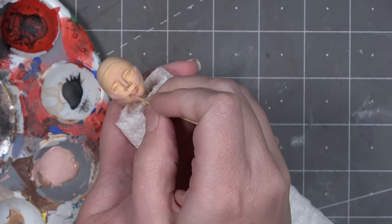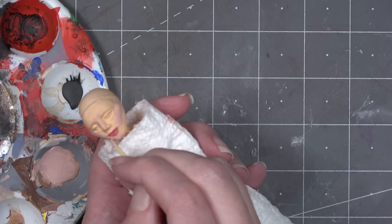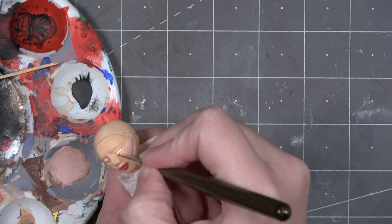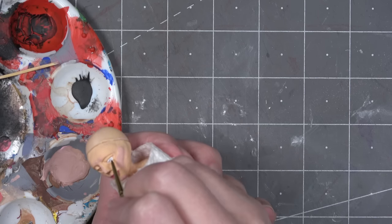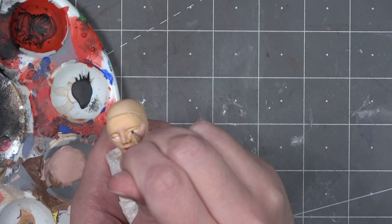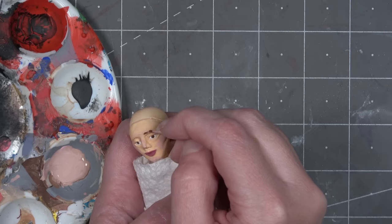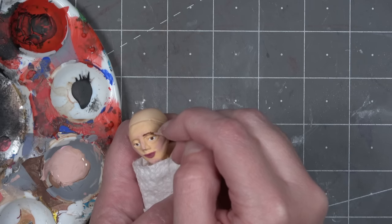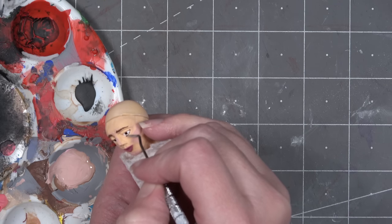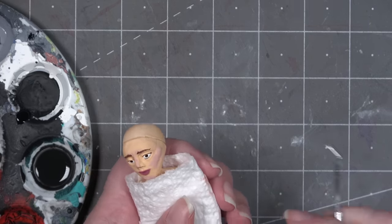I'm using a toothpick and a very fine dental tool to apply paint because the facial features are very tiny. I really need to get one of those single-bristle brushes, but for now a toothpick and dental tool is working okay. The part where it gets really difficult is adding the eyeliner — it does get kind of smudged at first but I figure out a process and it doesn't look too bad in the end.